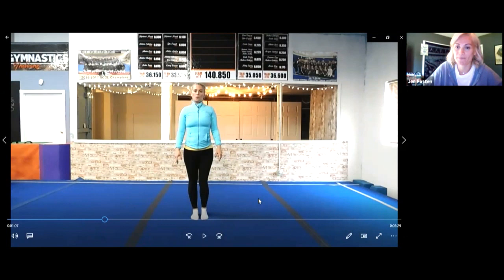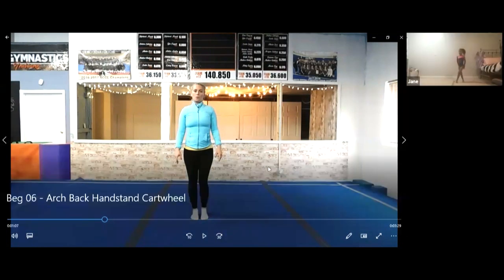One more? Go! Show me one more straddle jump. Good job.